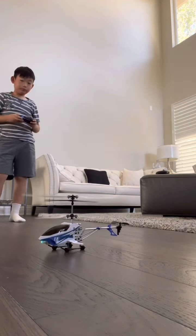It's so hard to fly a chopper — it's impossible! The drone has roll, but the helicopter doesn't. You can only turn it.